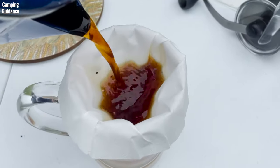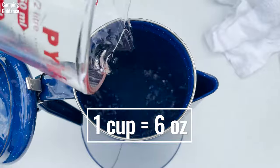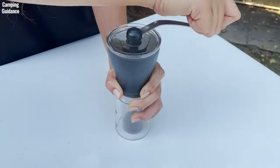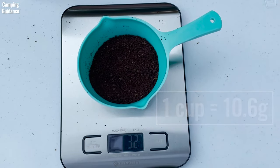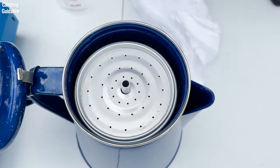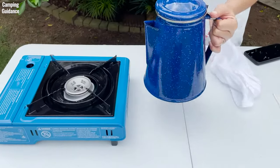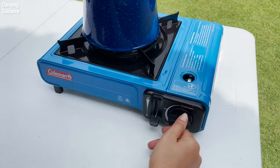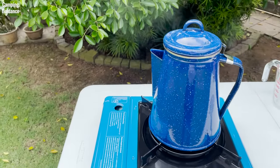Here's how I make my own percolator coffee. I use 6 ounces of water for 1 cup of coffee. I grind my medium roast coffee into a coarse grind. I use 10 or 11 grams of grounds for 1 cup of coffee and pour it into the filter basket. Next, I place the stem, filter basket, and spreader into the coffee pot. I close the lid and place the Stansport enamel percolator on the stove. My personal preference is to bring the water to a boil on medium heat, and when it starts boiling, you can see steam coming out of the spout.